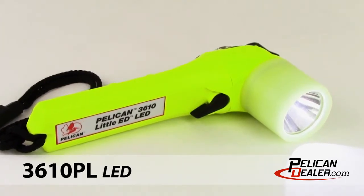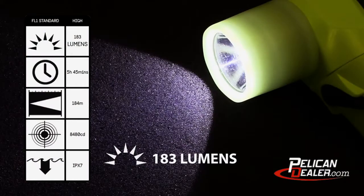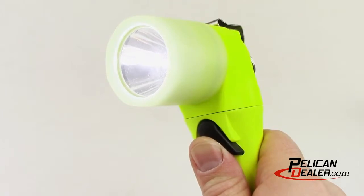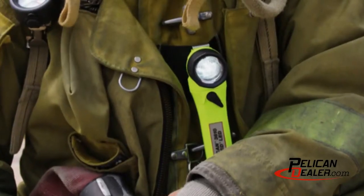The Pelican Little Ed 3610 series flashlights have been upgraded to generation 2, with an increased light output of 183 lumens on high and a run time of almost 6 hours on low. The lights feature a thumb switch control for easy one-handed operation and a stainless steel clip that attaches to your turnout gear, perfect for hands-free lighting.